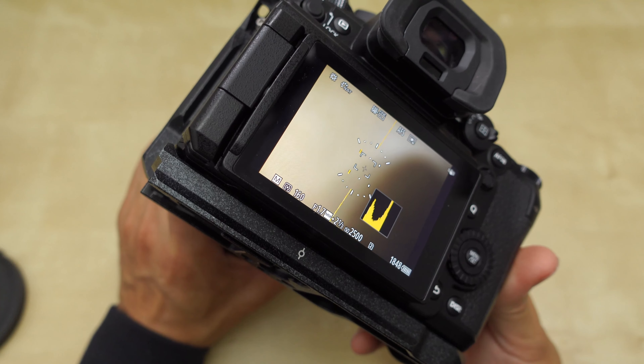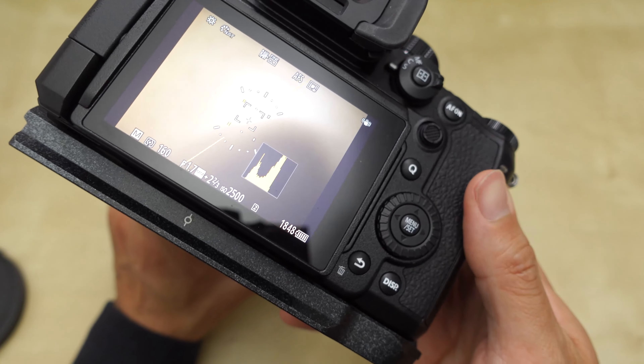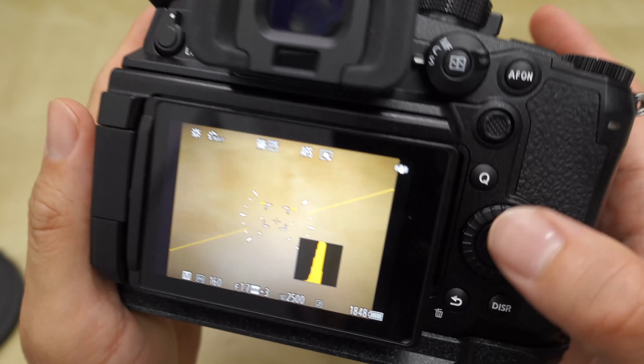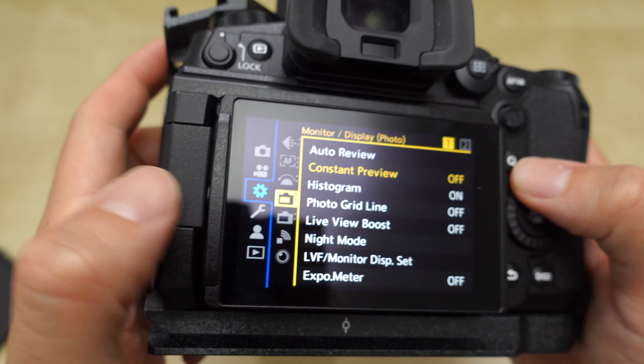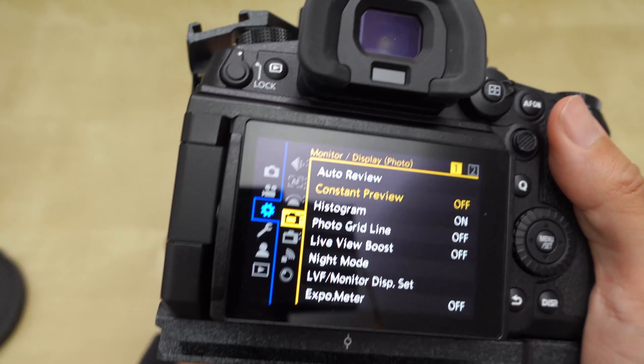But not with the GH6 on default. You have to go into the menu, go onto this dial page right here, that spin wheel, go to the fourth option down, and then go to constant preview and turn that on. Once you turn that on, you also got to go to set and effect, and make sure it's set to the middle one — to aperture and to shutter speed.